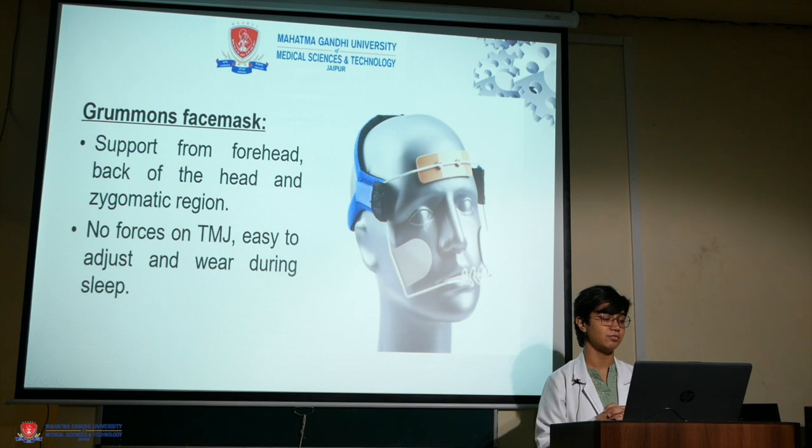Graman's face mask uses support from the forehead, back of the head, and zygomatic region. There are no forces applied on the TMJ, and it is easy to adjust and wear during sleep.